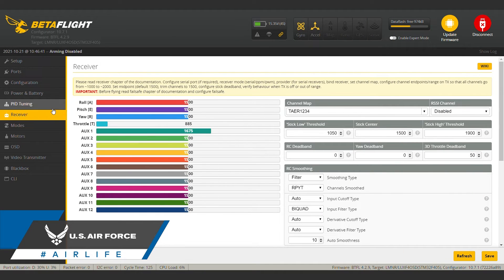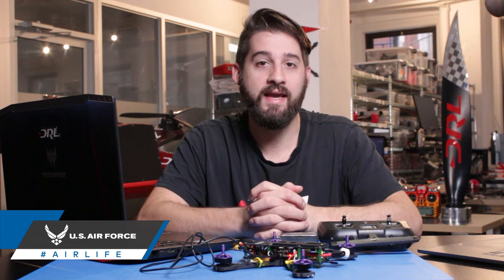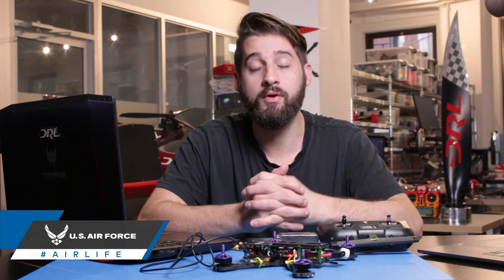Chances are though, you're seeing nothing — flat bars. If that's the case, you need to get your flight controller and receiver to recognize each other. We'll go through the basics of that now.